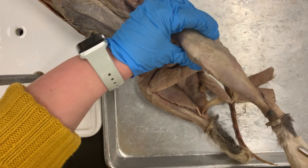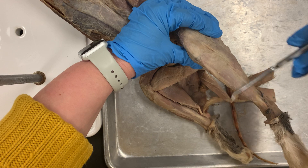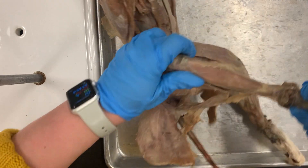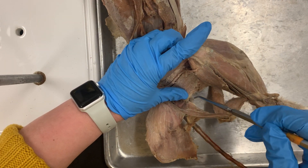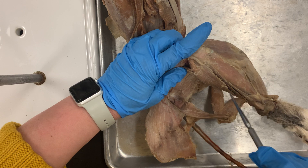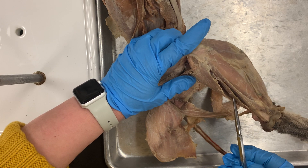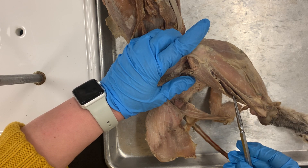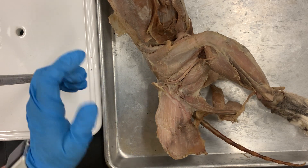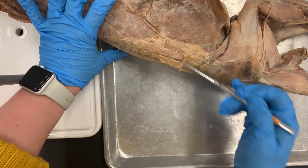You need to know your tibialis anterior — that is number 19, and that's on your shin. Your gastrocnemius is your calf muscle. Gastro means belly. Your soleus, which is number 21, is underneath your gastrocnemius — it's like the sole of the stomach. Gastrocnemius is number 20, soleus is number 21. Number 22 is your sacrospinalis or erector spinae, which is underneath your lumbar dorsal fascia, which we already went over. And that's the end of part one.